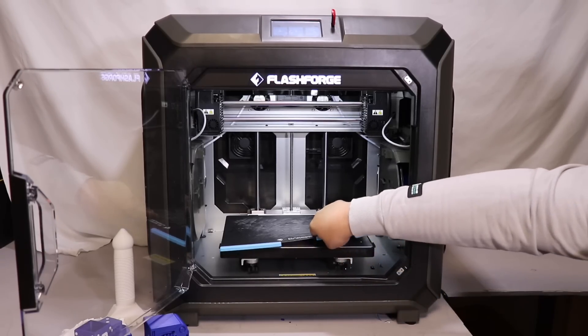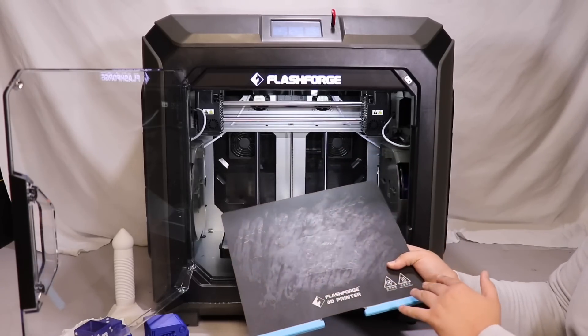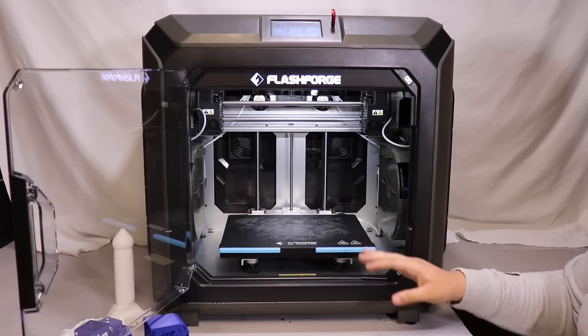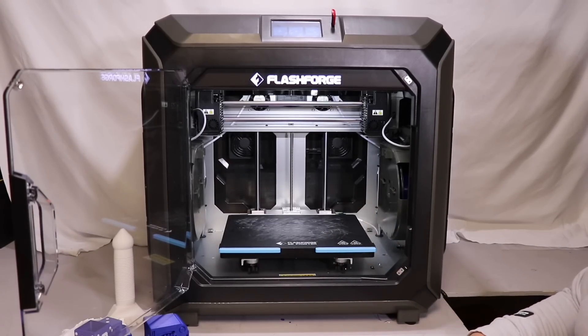Thank you for staying to the end. If you enjoyed this video, please like, comment, and subscribe — it really does help me out. I'll be doing more videos on this printer, including a DIY extruder and a heated chamber upgrade. So if you want to watch that, stay tuned. Have a wonderful day — peace.